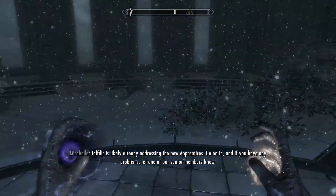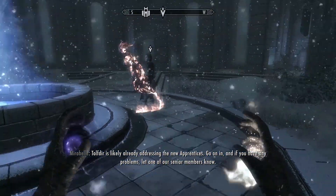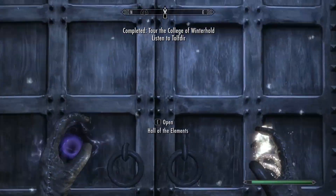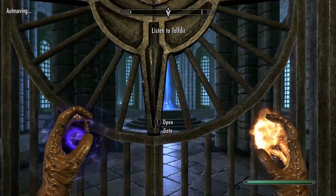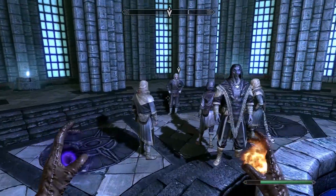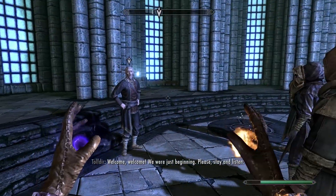Once you're done, you'll have to go inside the college and talk to one of the professors. He should be in the center room with a bunch of other students surrounding him. You don't have to talk to him — just go there and he'll start lecturing.